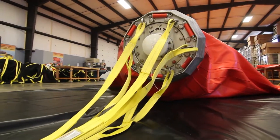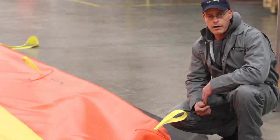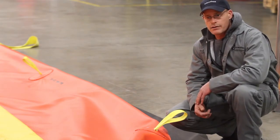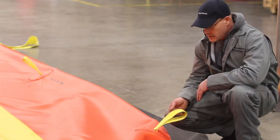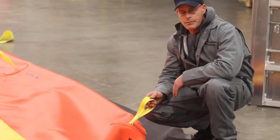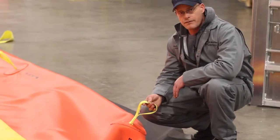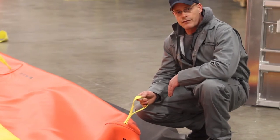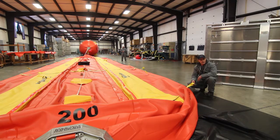Now that we have the air chambers drained, the nose cone air bladder drained, and all connections covered, we're going to start folding the bag. There are seven handles on each side of the bag, each with a 225 kg rating. These handles are only used for folding of the bag — not for towing, not for mooring, only for folding.